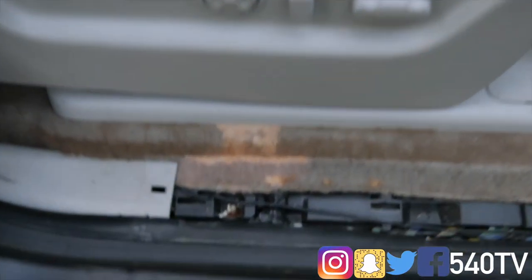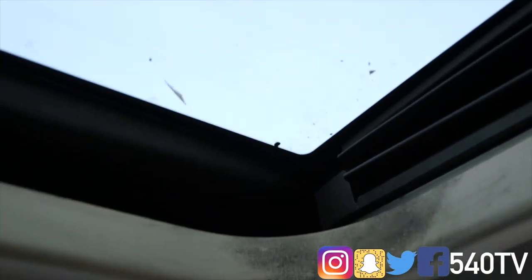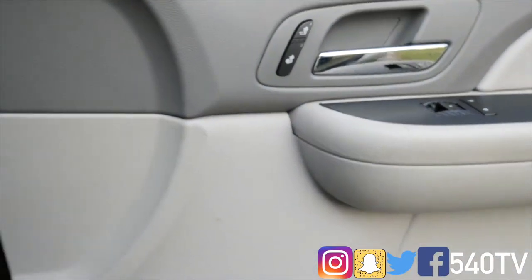You can see the discoloration of the carpet — that's due to the water leaking in from the roof. It still has a little tint to it. I've definitely let my truck go a little bit but I'm gonna bring it back to life.